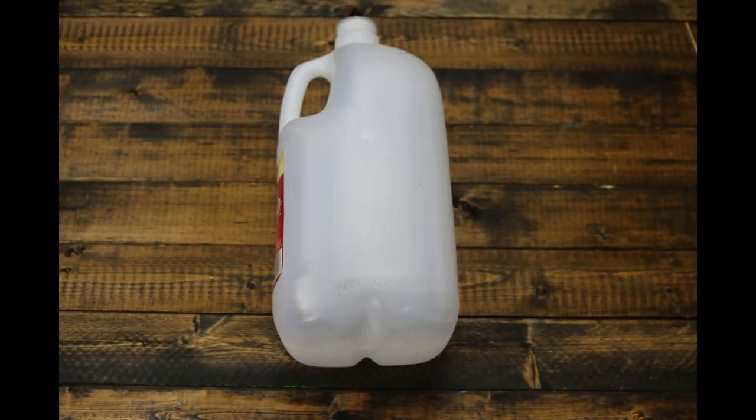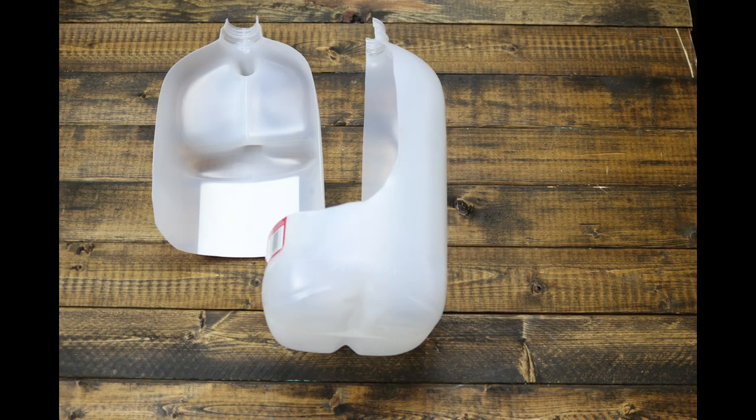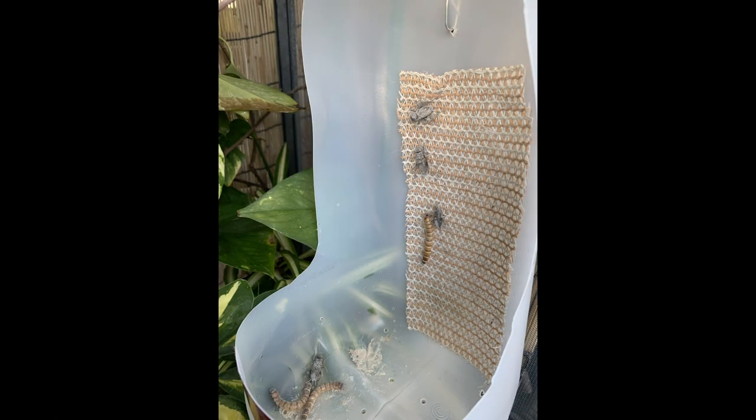Step one: cut out your opening. I'm going to cut out an L-shape from the jug. Tip one: leave enough of a wall on the bottom so that the feeder insects you use won't be able to climb out. Tip two: allow enough material on the sides of the vertical part so that the climbing insects can't just reach over and grab the side to escape.